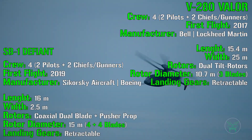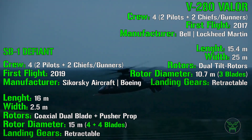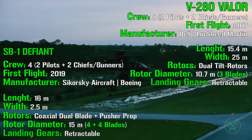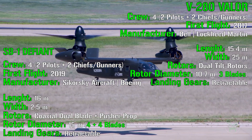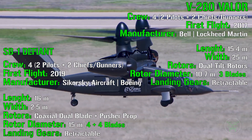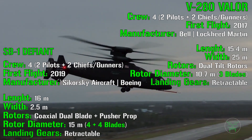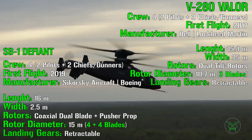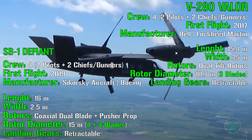What about the rotors? For the Defiant we have a coaxial dual-blade rotor plus a pusher prop on the rear. This rotor has a diameter of 15 meters with 4 blades per rotor. For the Valor we have dual tilt rotors on the sides of the wings, and each rotor has a diameter of 10.7 meters with 3 blades. Regarding the overall fuselage, we can also notice that both machines have retractable landing gear, which is very important for increasing maximum speed and overall flight performance.